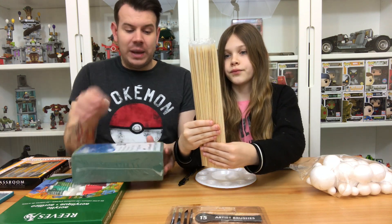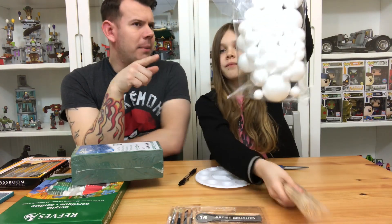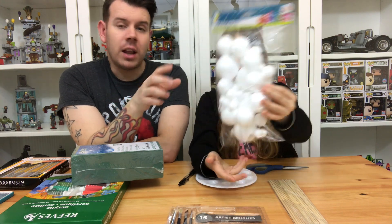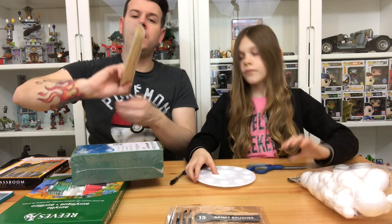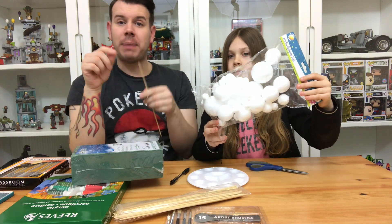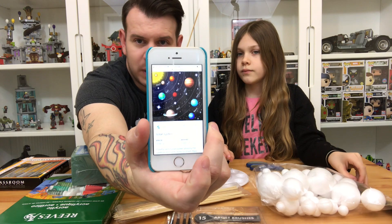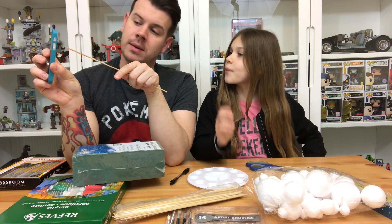We have these skewers which are going to go into the Oasis block, and then we have these polystyrene balls - how much were they? 2.99 from the Range. They come in loads of different sizes. What we're going to do is get these sticks, stab one of these balls, paint them with the acrylics for the solar system. We've got this picture from Google as a reference so we can see what we're doing.